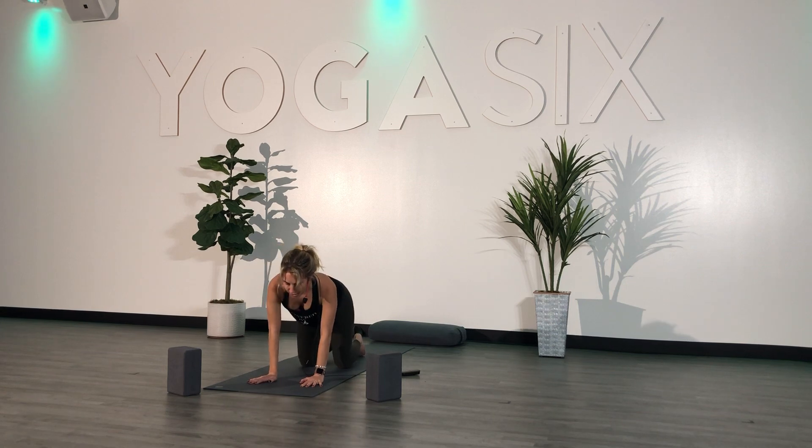Get any extra movement that you might want in here. If you want to do another round of cat and cow, go ahead and do so. If you want to make a little S formation with your back, go ahead and do that as well. Pedal out your feet into the top of your back and get that blood flow into your legs.